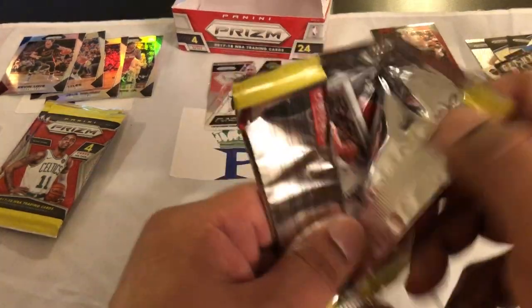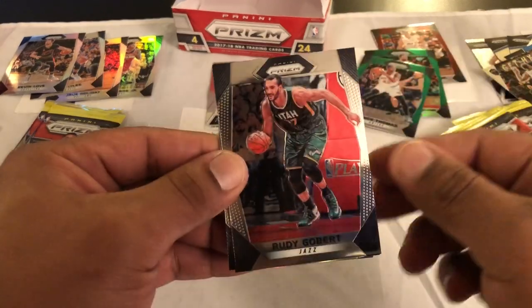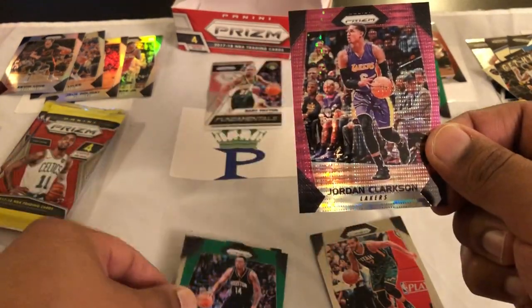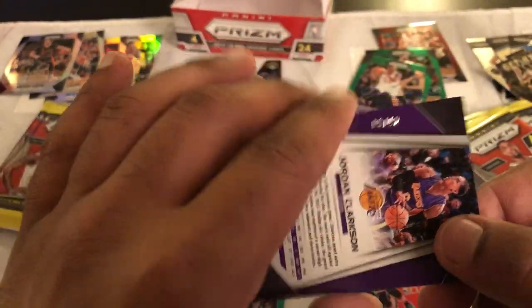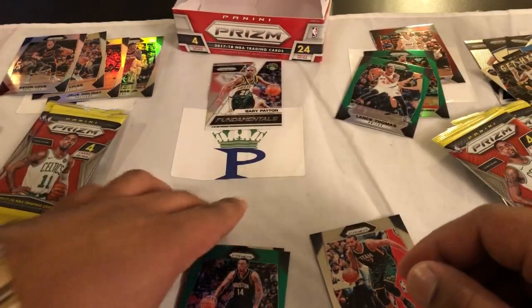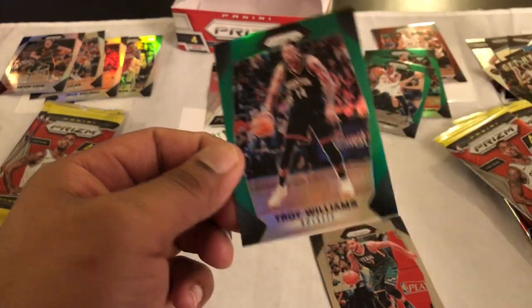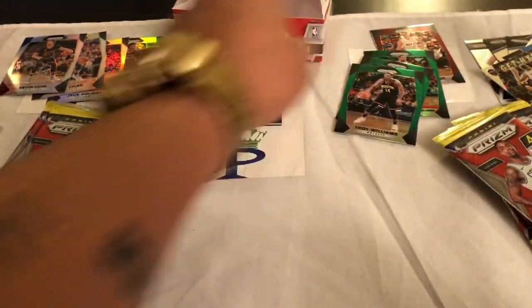Rudy Gobert nice, pink Jordan Clarkson numbered only to 42 — we'll take that. That's a pretty card, that's nice. And then Troy Williams green and a Kelly Olynyk. What are these numbers on the greens? If you guys let me know what the greens are numbered to.